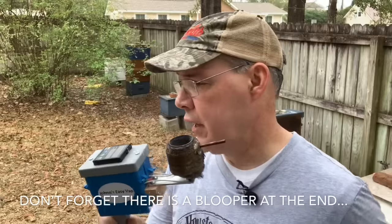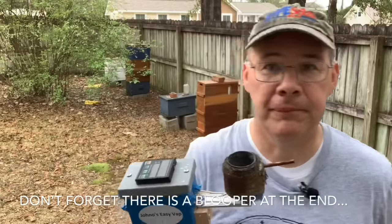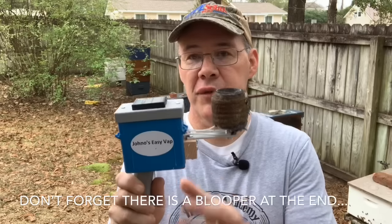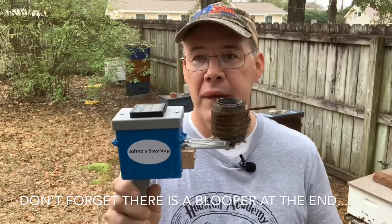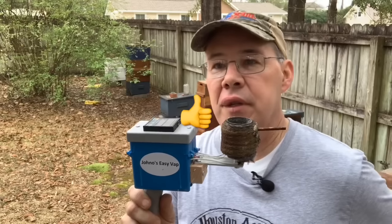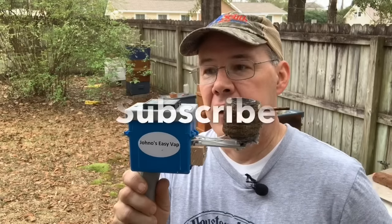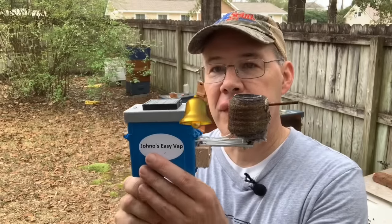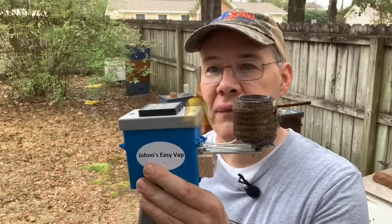I just finished treating the hives — it went well. I did get stung right here. Using the Easy Vape system is much faster. It's really become my treatment of choice. Every once in a while I might use the wand if I'm just going to do a few hives, but for the most part I like this Easy Vape system. Just thought I'd share that with you. If you like this video, please give me a thumbs up, subscribe to my channel, and hit the bell if you want to get new videos. Thanks guys, over and out.